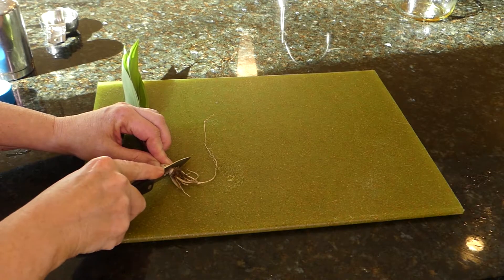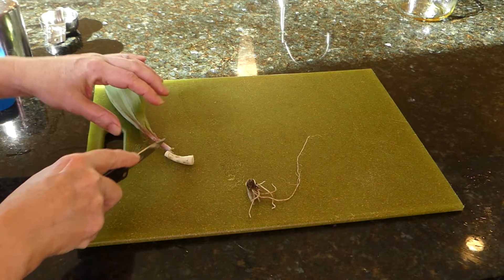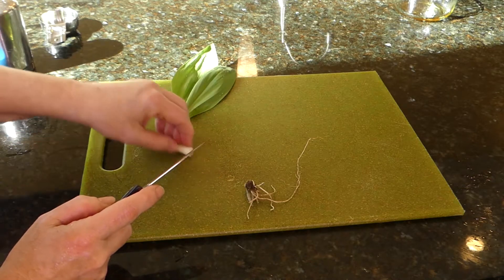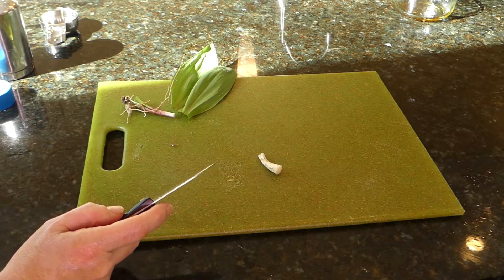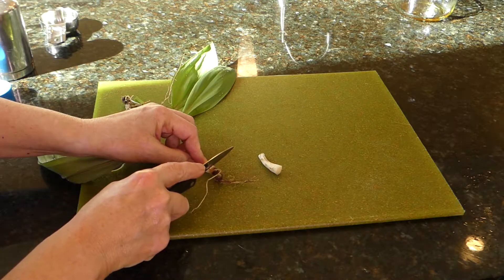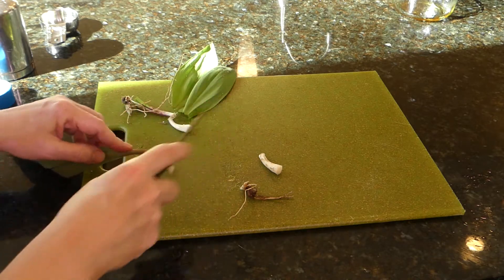Now you can prepare your ramps while the chicken is cooking. You want to cut off the ends and kind of separate them. We're going to do that with each one and make sure they're really clean. I'll be back when I'm ready.